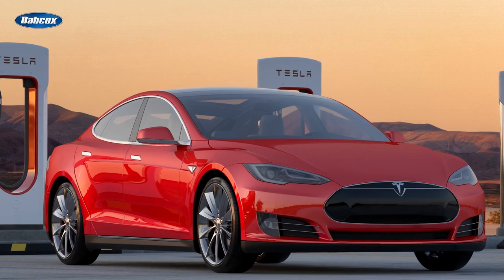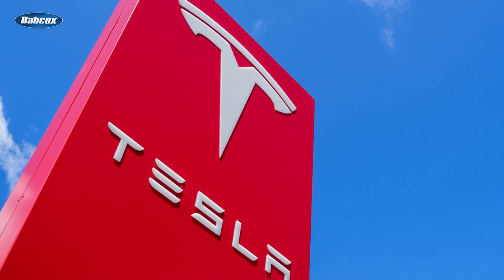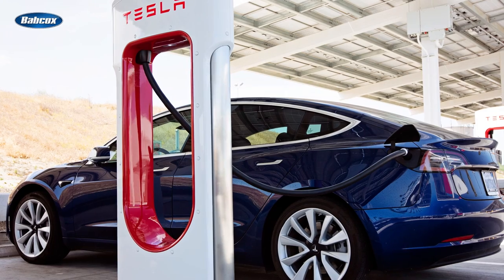Drivers love their Teslas, and with good reason. They're innovative, they're high-tech, they're stylish, and they're a lot of fun to drive. As the first all-electric automaker, Tesla's brand identity is unparalleled in the auto industry, and for many consumers, Tesla is synonymous with electrification.